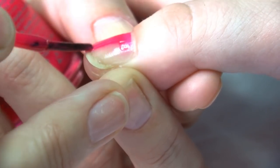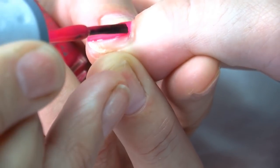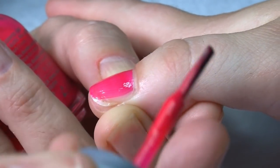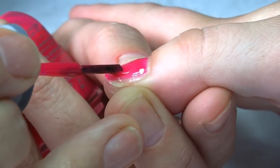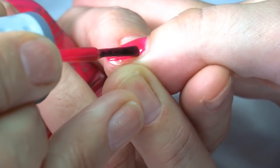You can see I'm holding my bottle — it gives me security, it makes my hands feel secure. I'm holding the nail quite securely and my polish too, so everything is nice and firm and I'm not going to have any spillage.